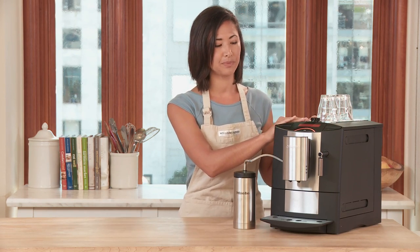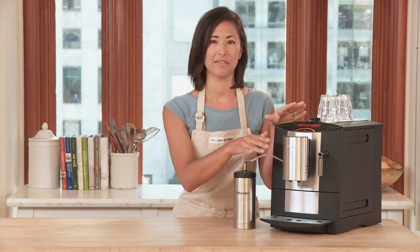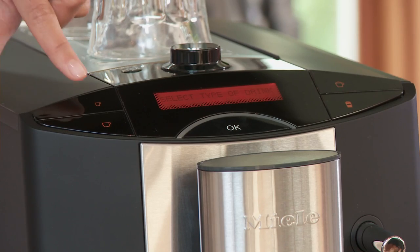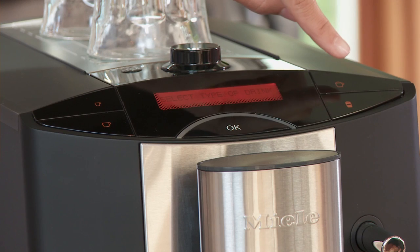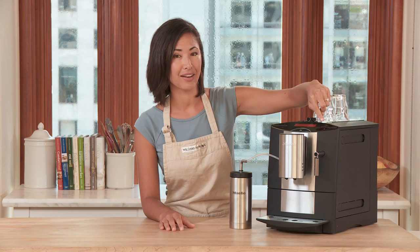Up top, we have the cup warmer, and then we have all the functions of the espresso maker. This button right here is for making espresso, this bottom one for an Americano. On this side, we have a cappuccino and then a latte macchiato.